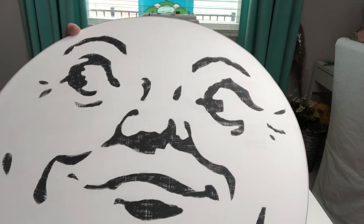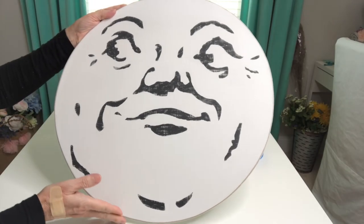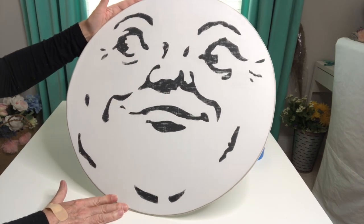Adding that light distressing is my preferred look, but you absolutely do whatever makes you happy — you do not have to add any type of distressing to any of your projects. I am so pleased with how this little guy turned out. So now let's go ahead and move on to our next project.